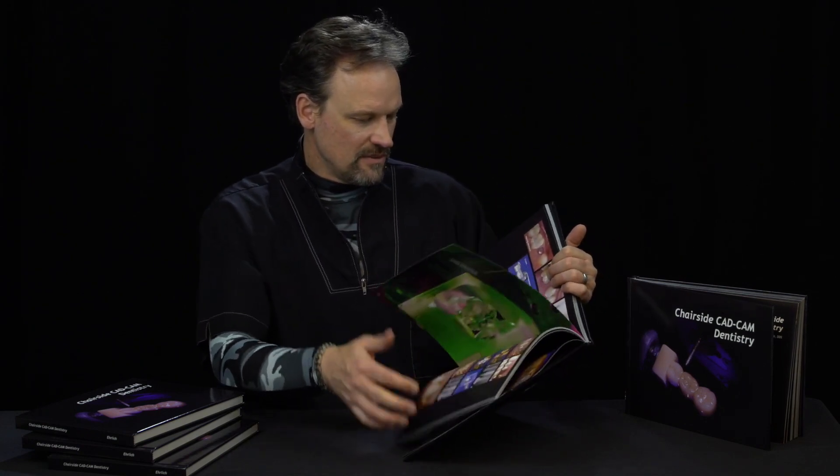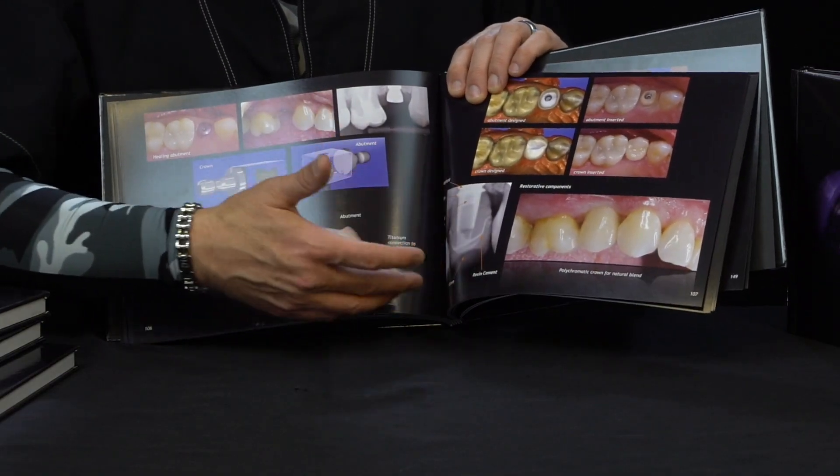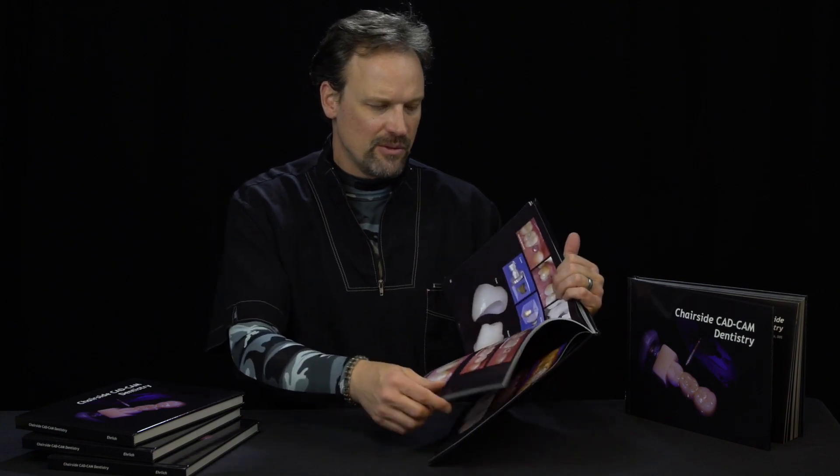There's one really good section that explains what the crown is, the abutment, shows the tie base, and even what it looks like on the x-ray. It's an easy way for a patient to look at and understand the components and really what they're paying for.